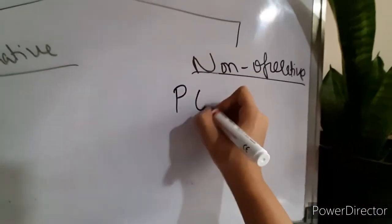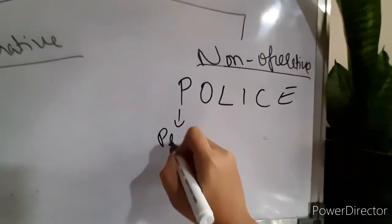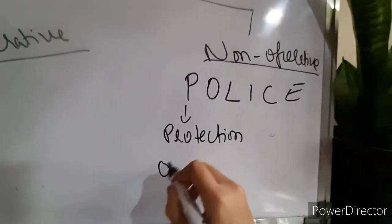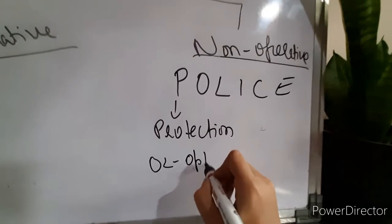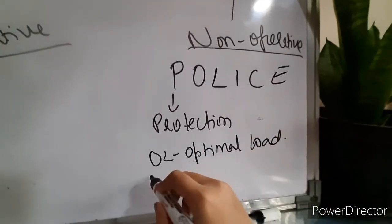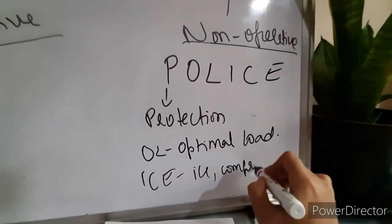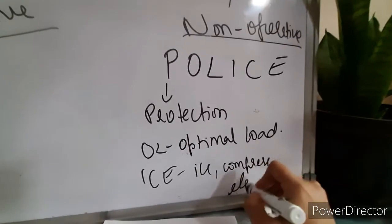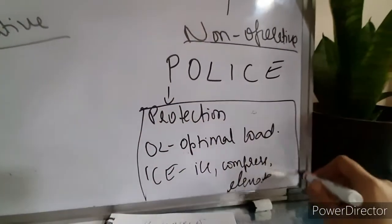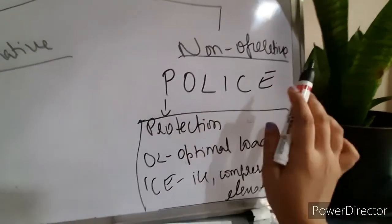In non-operative protocols, remember POLIS — where P stands for protection, OL stands for optimal loading, and ICE stands for ice, compress, and elevate. This is the protocol which you will be following in a non-operative or conservative treatment patient.